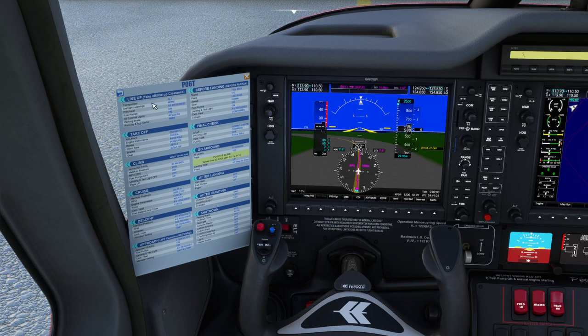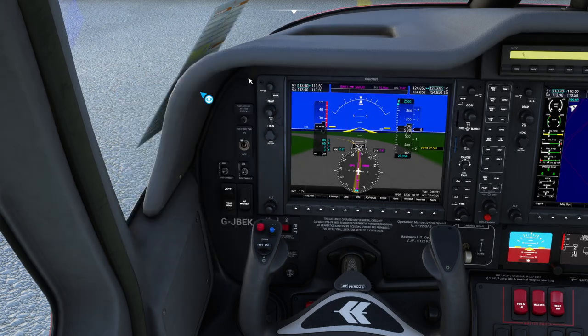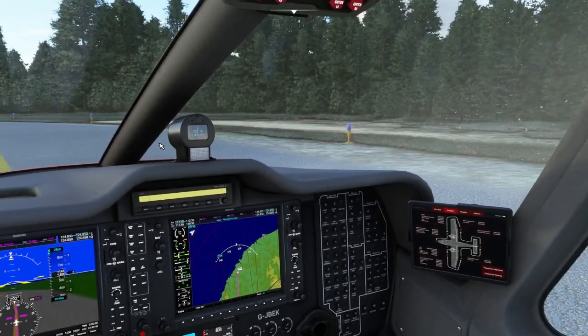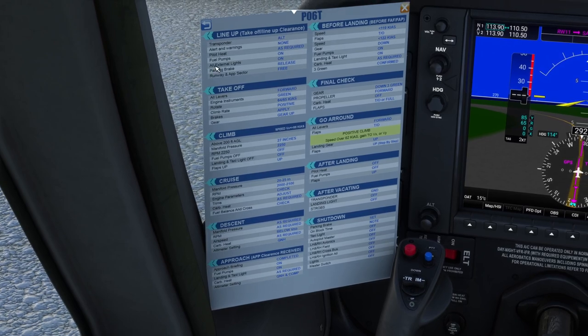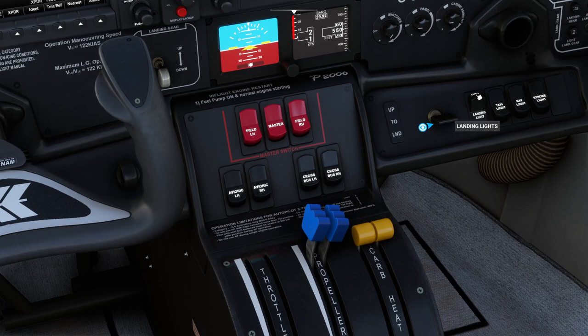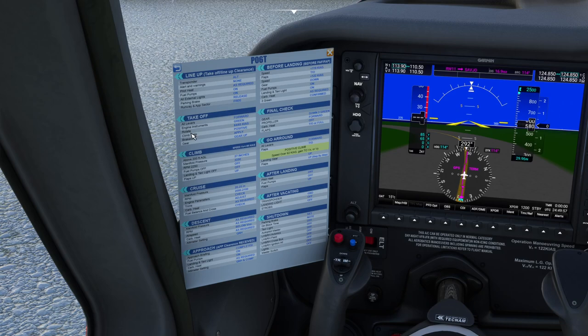Make sure there's no alerts or warnings. The only alert we've got here now is to go and turn that pitot heat back on. Fuel pumps should go to on for takeoff — so fuel pumps on. All external lights to on — this is the point we go and turn the strobe lights on and the landing lights. And then we are going to roll out onto the runway.